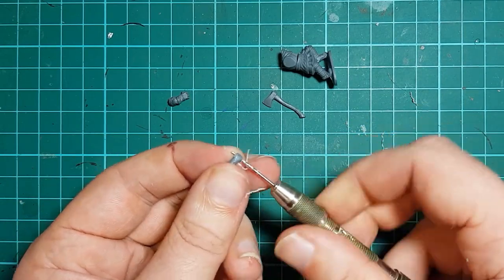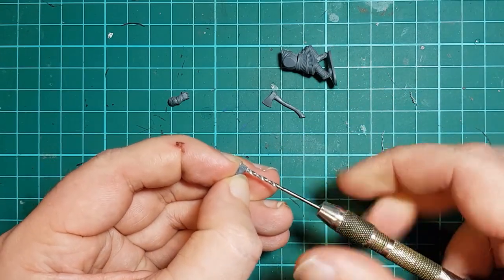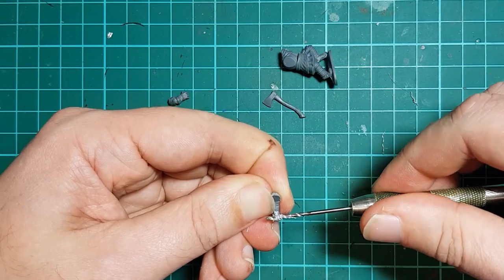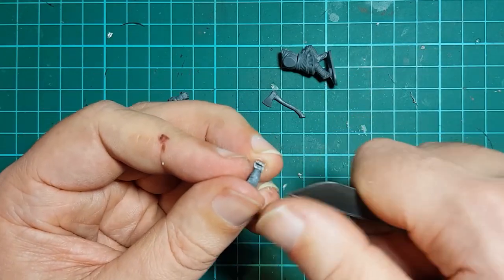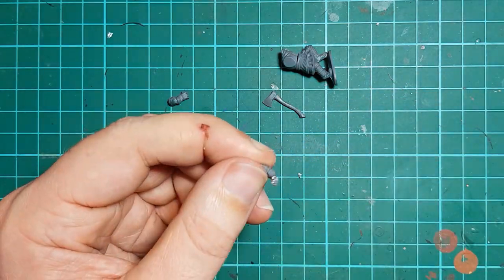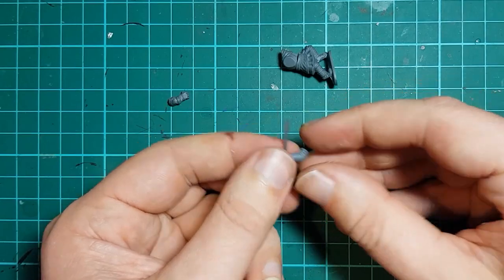Once the pilot hole is drilled, I widen the hole using the 1.5mm bit. Take your time here, as the plastic is becoming very thin and it is easy to tear it in the wrong place. Once again, I drill halfway and then finish the hole from the other side to make sure everything is neat and tidy. Excess plastic between the fingers and palm is removed using the flush cutters and knife. Because in this case the axe haft is an odd shape, I remove the thumb and tips of the fingers to make a U shape that will cup the axe.